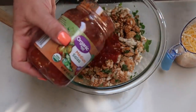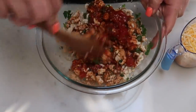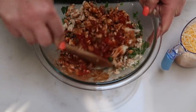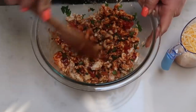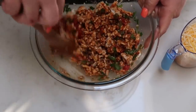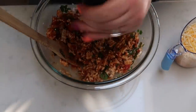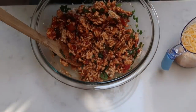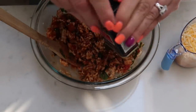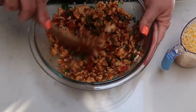I only added half the jar because they didn't have mild salsa and substituted medium — I don't want to go too crazy with the heat. Add a little bit of salt and a little bit of black pepper, then give that a quick stir.